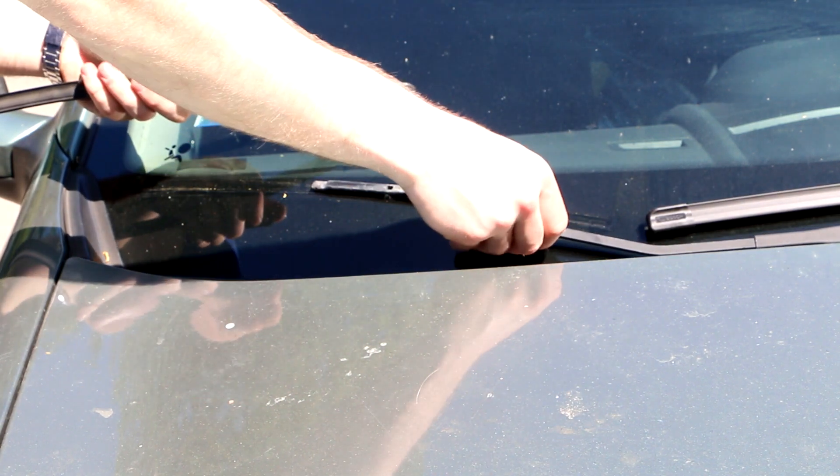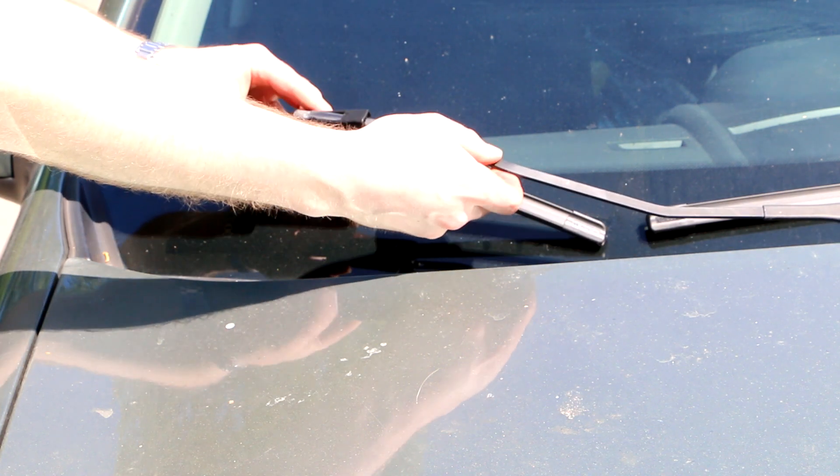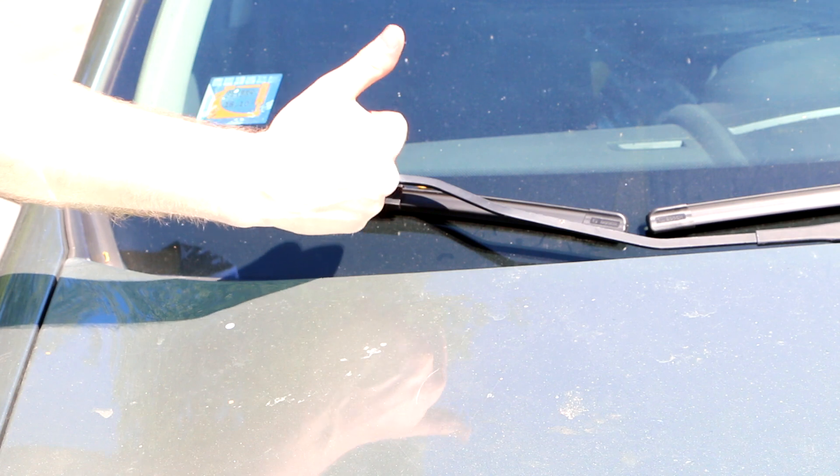Don't slam the metal against your windshield. Don't slam the metal against your finger.